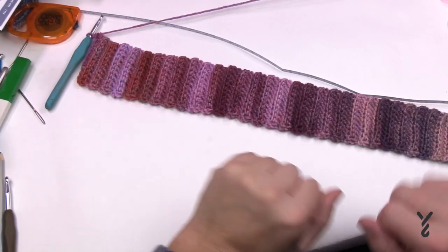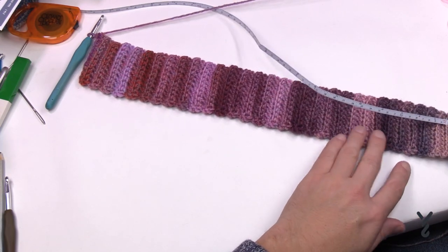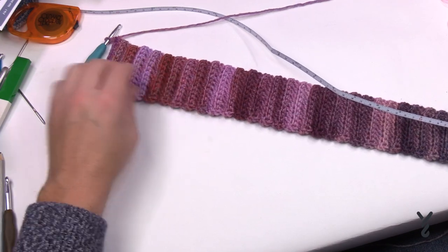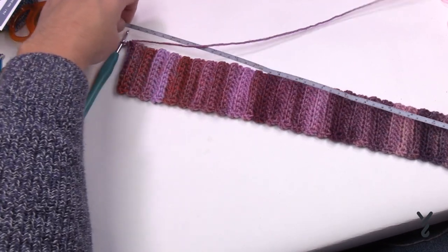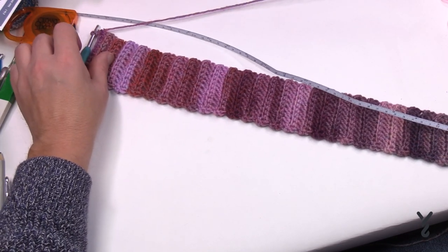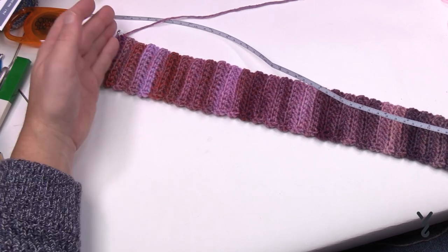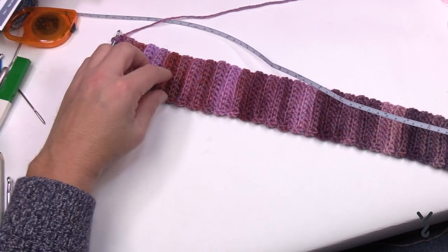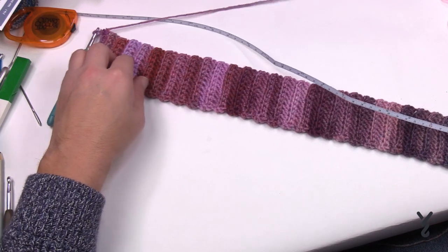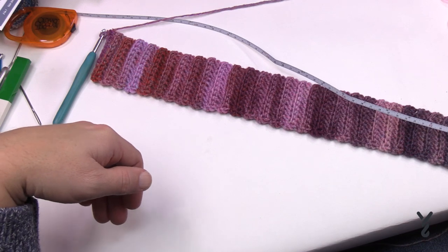With the magic of editing, I prepared this in front of the TV last night. Non-stretched it's about 18 inches, and slightly stretched I can get to 19 and a half. So if you leave it and go right to 19 and a half without stretching, it will stretch even more. This is what you want when forming the shape of your head.